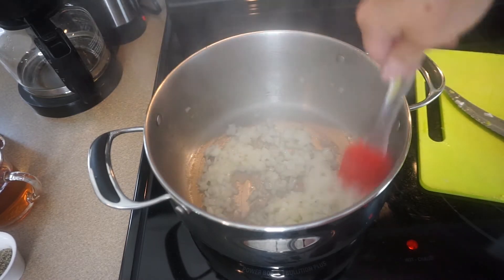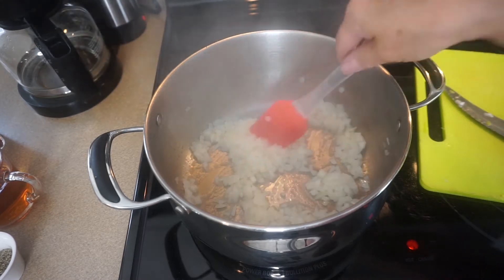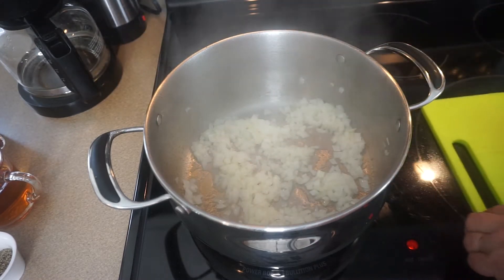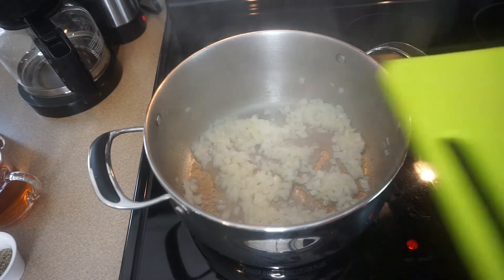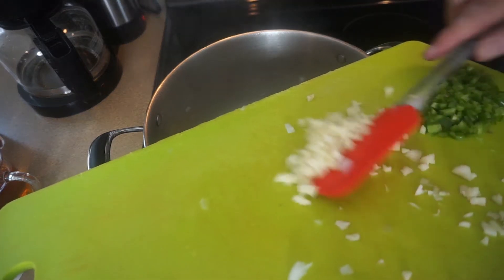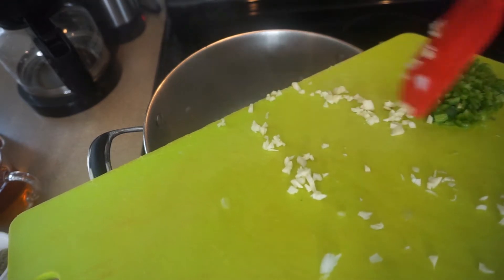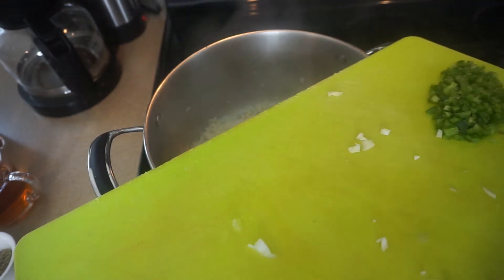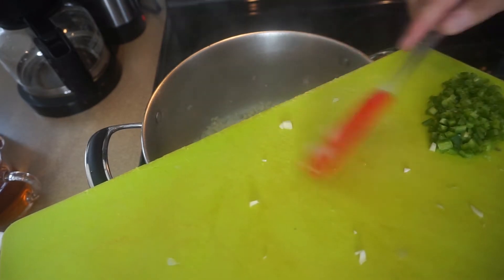When I think they're about halfway there — probably right about now — I'm going to add four cloves of garlic that have been chopped. Into the pan they go, because we want them to enjoy the sweat as well.